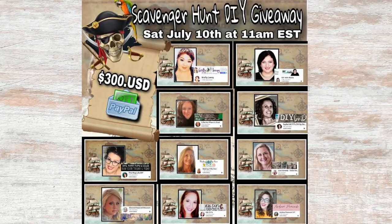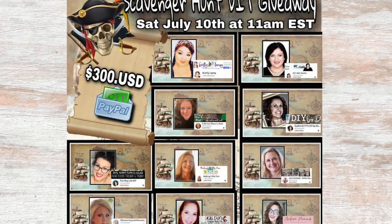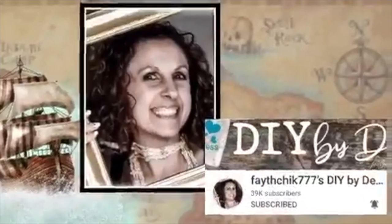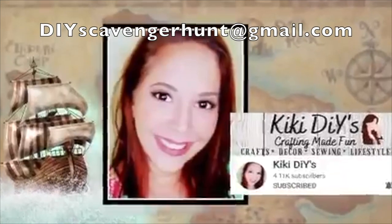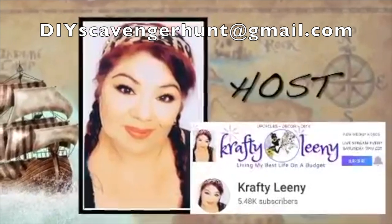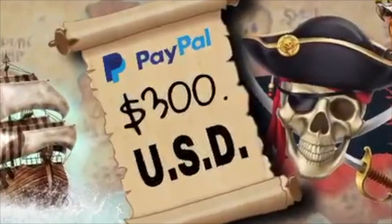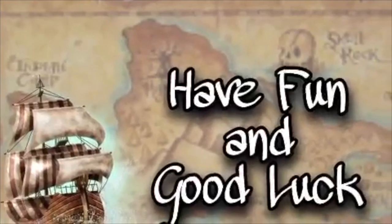Today's video is part of a scavenger hunt that is full of very talented DIYers and we are giving away a whopping $300 US dollars via PayPal. Watch all the videos in the hunt and comment on each video — I'll attach a playlist in the description box below. Collect all secret words from each video, then email all the words to diyscavengerhunt@gmail.com — please do not mention the secret words in the comments. We will draw the winner from the correct emails in two weeks from the video release, and the winner will be announced on our community tabs and on Instagram. Good luck on the hunt and now let's move on to the next DIY.